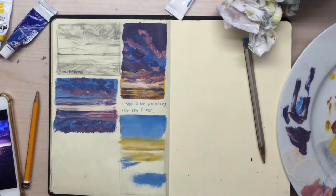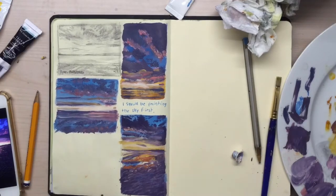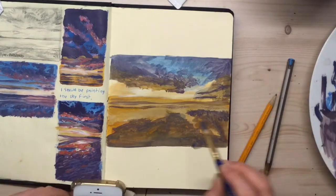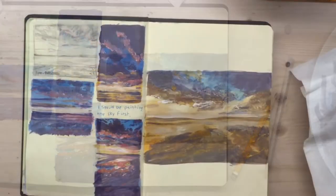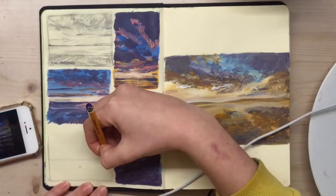Maybe some of the tips will apply to sunsets too. I haven't practiced sunsets yet, but I spent a whole lot of time practicing sunrises recently. I filled two whole sketchbook spreads with practice and then did three full paintings of them, which are actually now for sale on my Etsy — but more on that later.